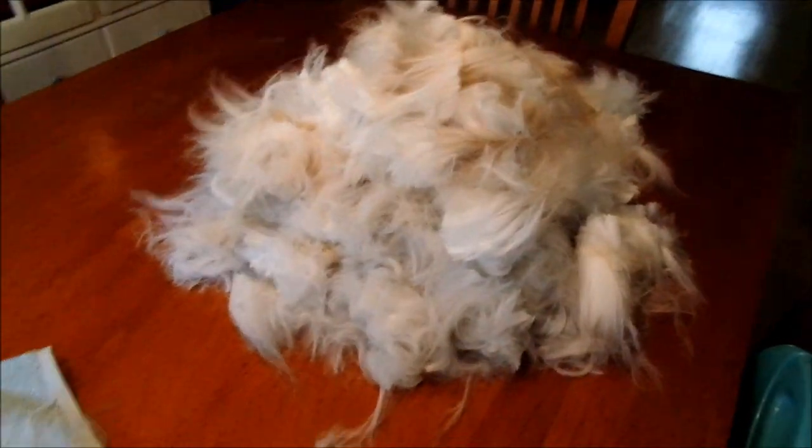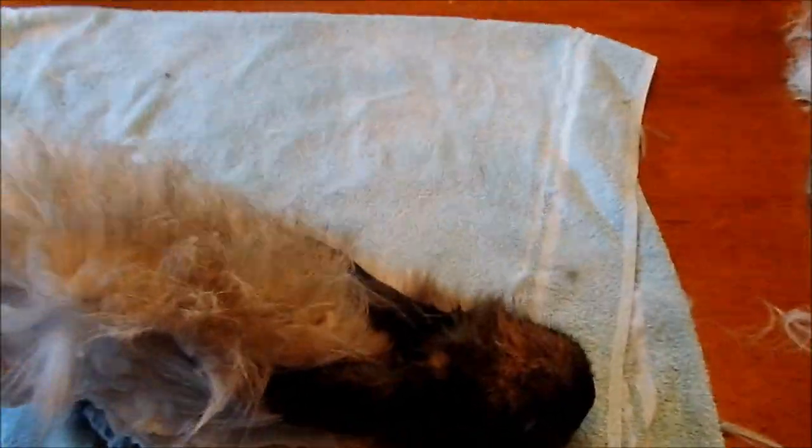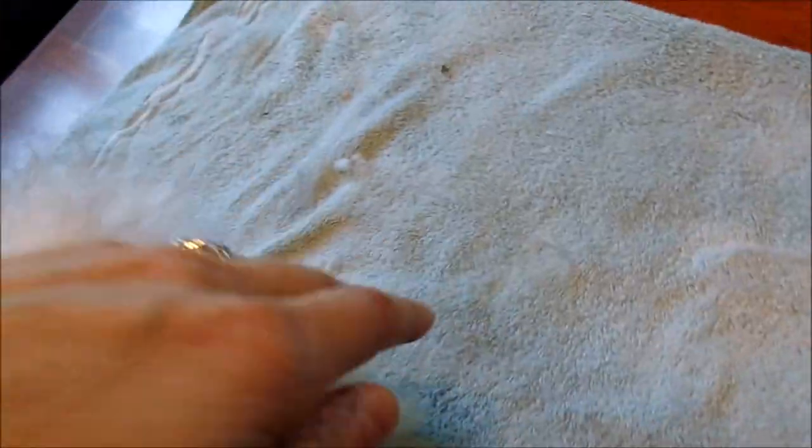When you take all this wool off of an angora rabbit, it leaves them with a totally different body temperature than when they had all the wool on. They are more easily cold and lose body heat more easily.